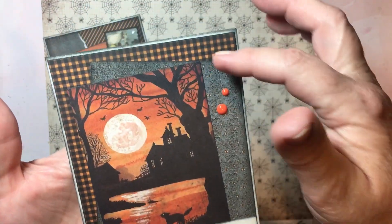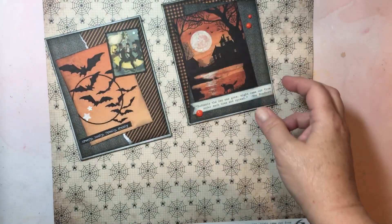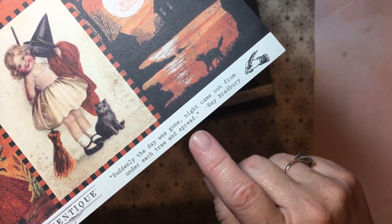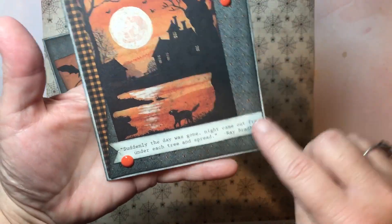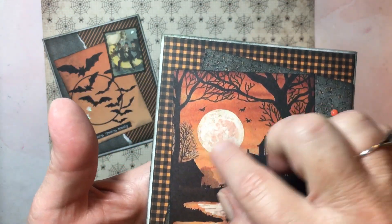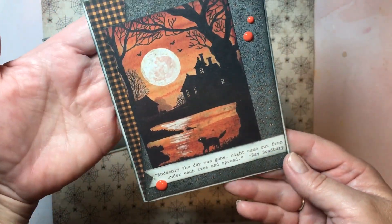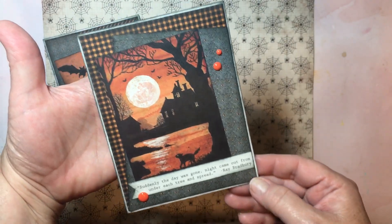These are the two cards I made. For the first one, I used a journaling card and just layered it on the background papers, with the second layer offset a bit. This strip here is from the branding strip on the paper — it has that quote: 'Suddenly the day was gone. Night came out from under each tree and spread,' by Ray Bradbury. I thought that quote was kind of cool, so I used it from the branding strip and just cut a little flag into it, then added a couple of enamel dots. I also added some stickles to the moon and some glitter pen where you see the reflection in the water. So it's a really simple card — background paper, the offset journaling card, and the little banner with enamel dots.